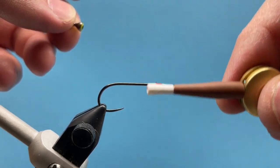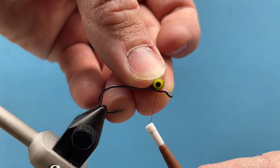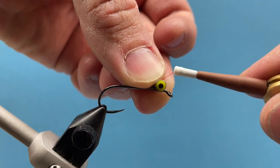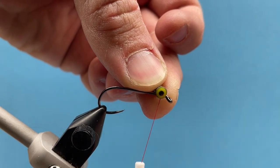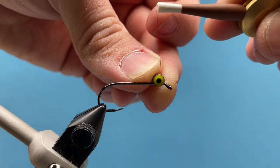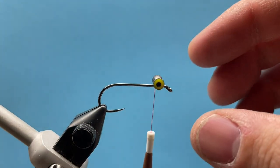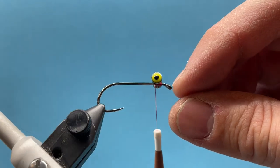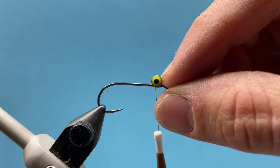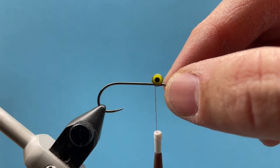I've already started my thread just behind the eye. I'm going to take my yellow four millimeter barbell eyes and place those so that the barbell is just centered right on top of the hook shank. I'll bring my thread up and across the eyes, across the hook shank, and bring the thread underneath the hook and back over top of the eye — essentially just a figure eight wrap. I don't want to have my eyes set too far back; I'll leave just about half an eye width gap between the barbell eyes and the eye of the hook.